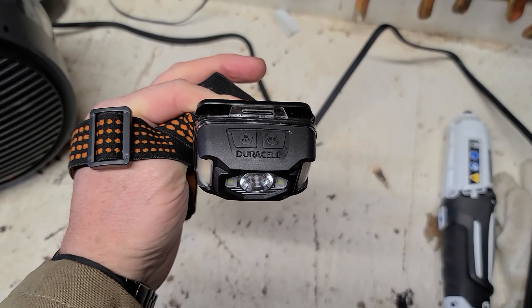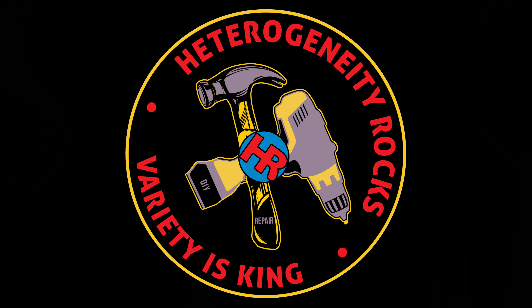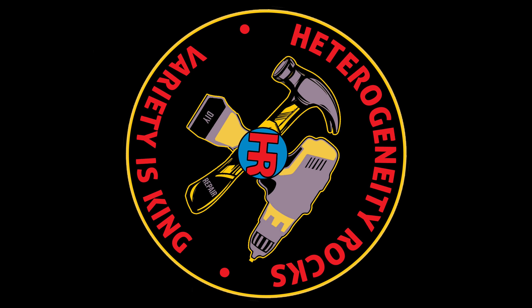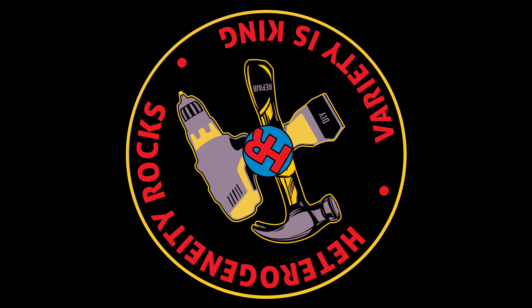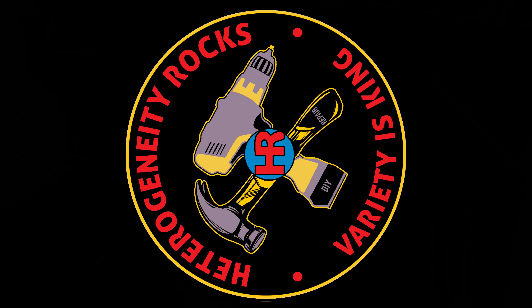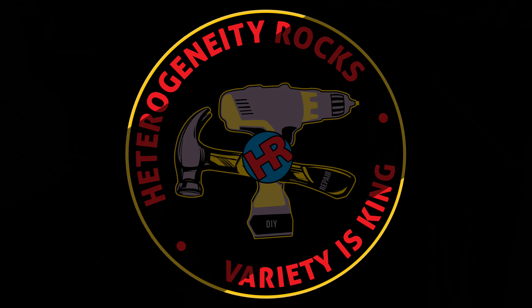There you go. You have been watching Heterogeneity Rocks channel. Don't forget to subscribe, give a thumbs up, slap that notification bell, leave a comment. Thank you and see you on the next one. Variety is king.